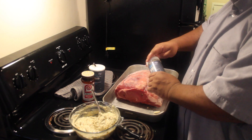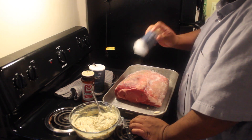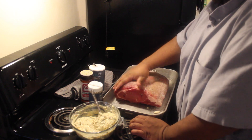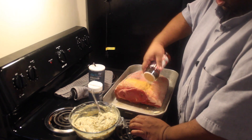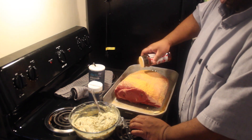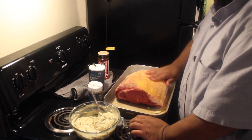The next thing I'm going to add is a little bit of pepper, and I'm going to rub that in a bit. Then I'll add a little bit of seasoning salt — just on the fat cap, because a lot of this is going to be wasted, and since spices cost a lot of money, I don't want to waste more than I have to.